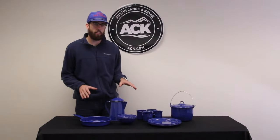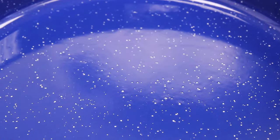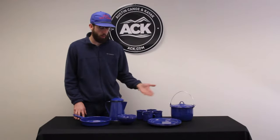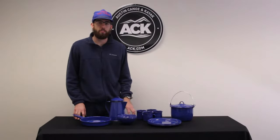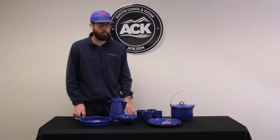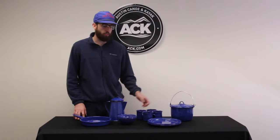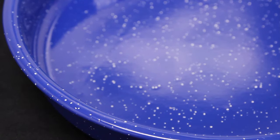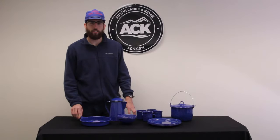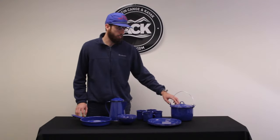All of these are made of heavy gauge steel with a speckled enamel finish, which will really help prevent all of these components from chipping and scratching, especially when you're outside using these out in the elements. All of them are going to be made with a three-ply construction, which is going to maximize heat distribution and help with even cooking, especially in the fry pan and the kettle.